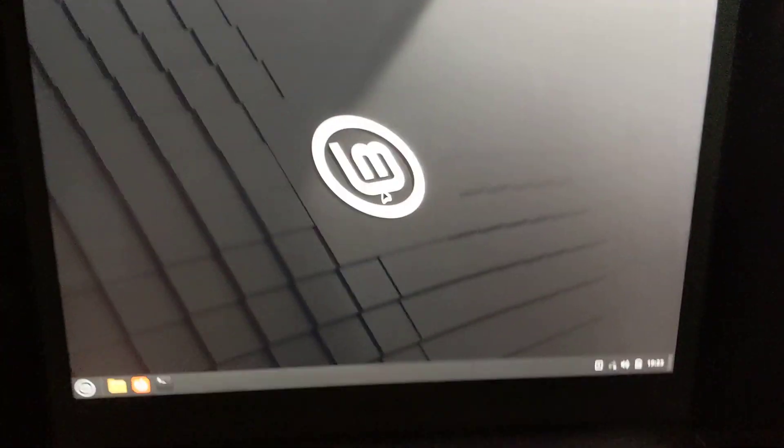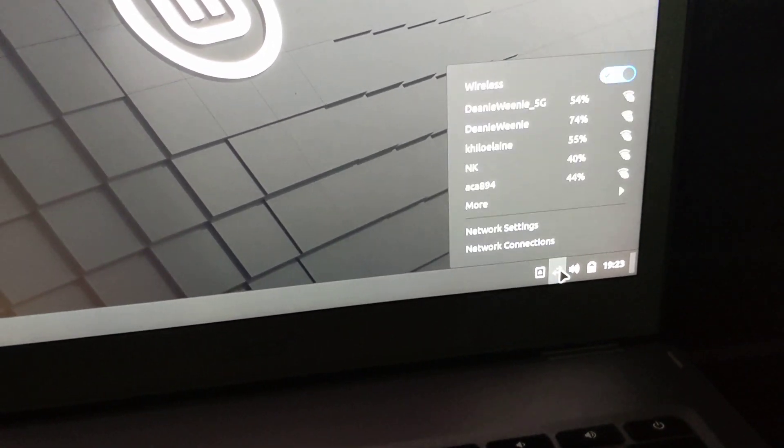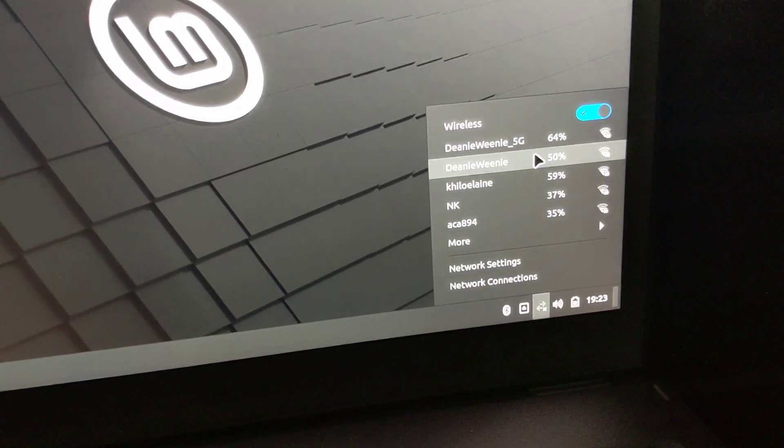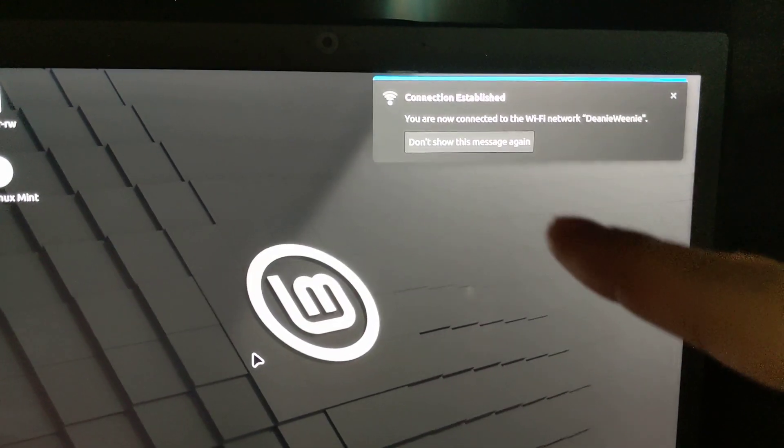It shows there's no Wi-Fi, so that's the very first thing I'm going to do — I'm going to enable Wi-Fi and connect. It's connected to the Wi-Fi. So if persistence is working, when I reboot it should save the Wi-Fi.